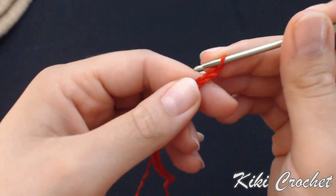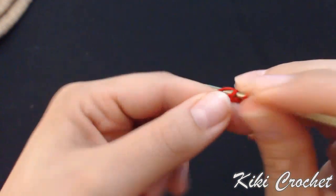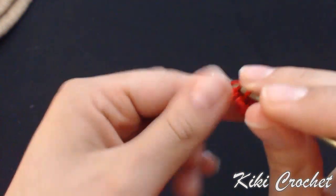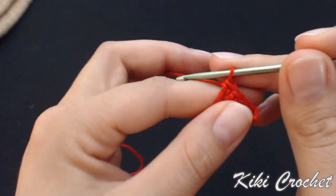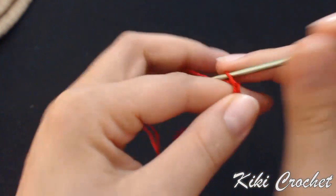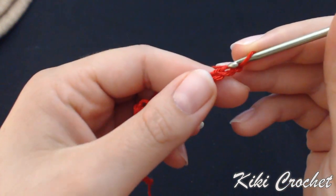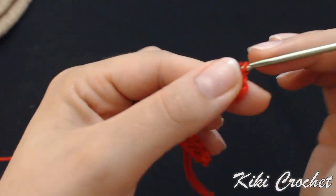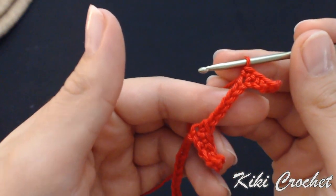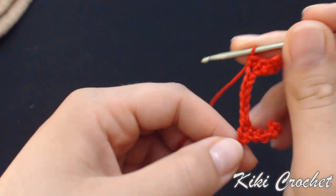Starting from the second chain, I'm going to make 1 single crochet in the first 5 stitches: 1, 2, 3, 4, 5. Now I'm going to make my first extension — chain 10: 1, 2, 3, 4, 5, 6, 7, 8, 9, 10. Starting from the second chain again, work 1 single crochet in the first 4 stitches: 1, 2, 3, 4.